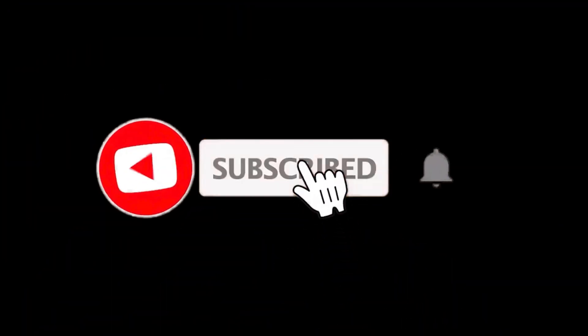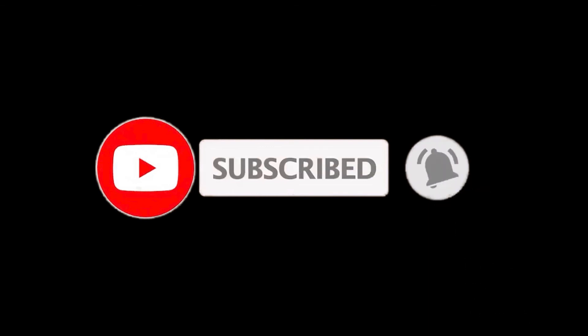So that sums up this video. We hope you enjoyed, and if you did, please leave a like on the video. If you are new here, press the subscribe button and hit the bell icon. Until next time, have a great day!